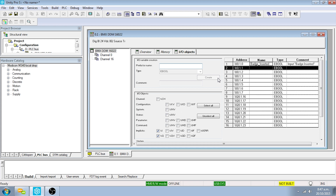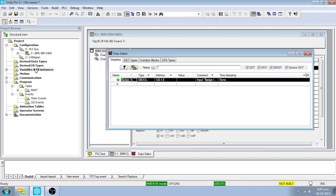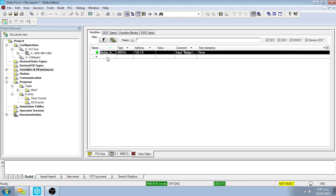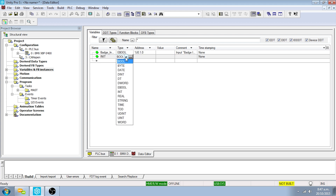The variables for this application can be entered one at a time manually, or alternatively imported from an XSY file. For the purposes of this demonstration we will import them from the project files. Before importing, the first variable needs to be manually declared. Double-click on the Variables and FB Instances directory in the project browser, select the first available line, enter 'init' in the name field, select EBOOL in the type field, and enter 'sets the garage to the init step' in the comment field.